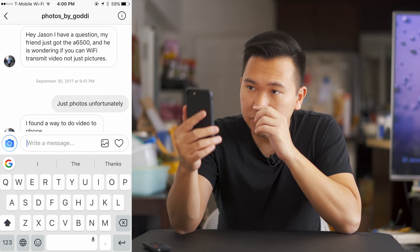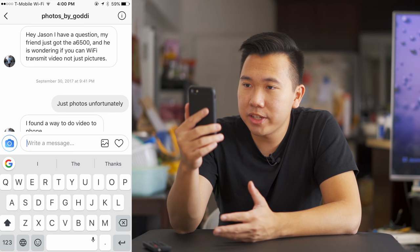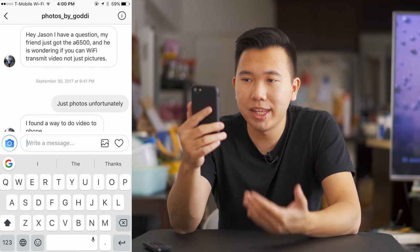Here's a question from Photos by Goatee that the person actually solved himself, but I want to share the solution. 'Hey Jason, my friend just got the A6500 and was wondering if you can Wi-Fi transfer video, not just pictures.' I didn't know — I thought it was photos only. But you can transfer video too; you just have to change the video file format to MP4. I always shoot XAVC-S, which produces files too large for Wi-Fi transfer, but MP4 is much smaller. So you can definitely transfer videos from the camera to your phone — it just has to be MP4.